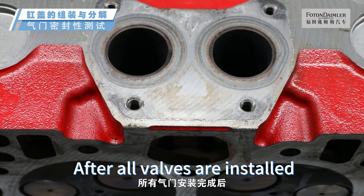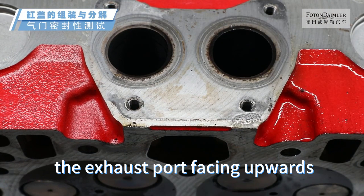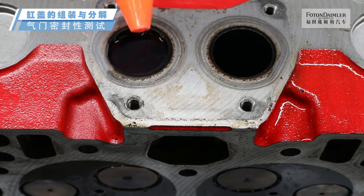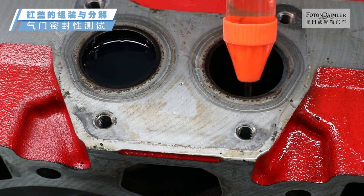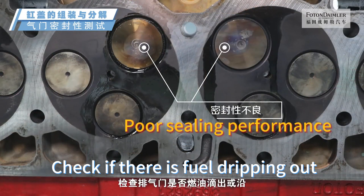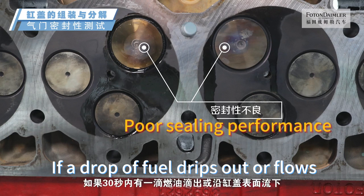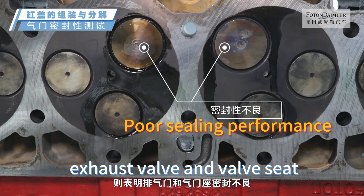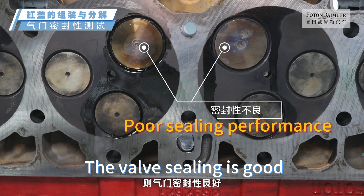Valve sealing test. After all valves are installed, conduct a sealing test. Place the cylinder head with the exhaust port facing upwards. Inject fuel into the exhaust port until fully filled. Time 30 seconds. Check if there is fuel dripping out or flowing down the surface of the cylinder head from the exhaust valve. If a drop of fuel drips out within 30 seconds, this indicates the sealing of the exhaust valve and valve seat is insufficient and the valve needs to be ground. If no fuel flows out within 30 seconds, the valve sealing is good.